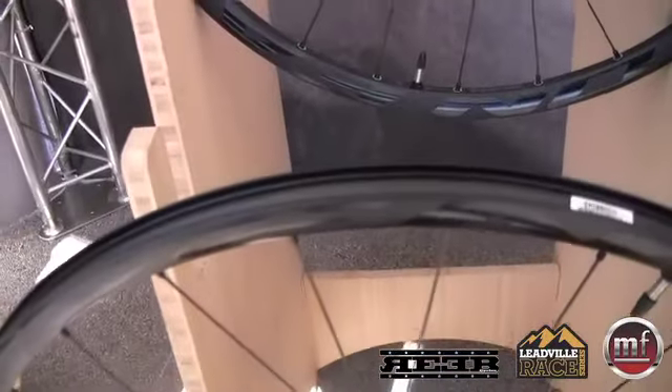With that design, in the truing stand it's going to true just like a regular wheel. It looks like a regular wheel — in fact it uses a standard spoke. But that design keeps this completely sealed. We don't need to drill through this, so it's really easy to set up tubeless.